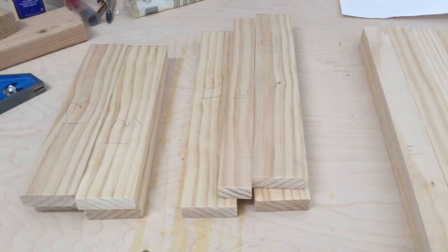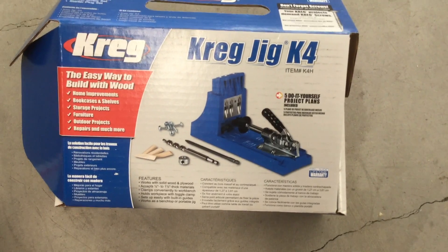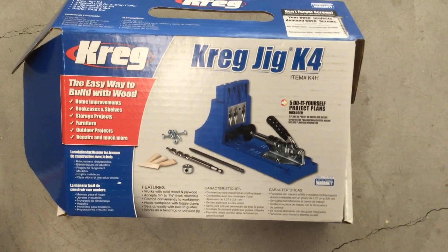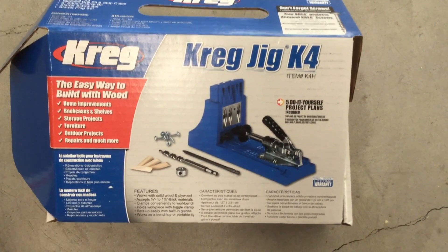I have all the pieces cut out and to join them together I'm going to use my new pocket hole jig. The pocket hole jig I'm using is the Kreg K4. I know some other companies make them but the Kreg jigs are really the only ones that I've seen.